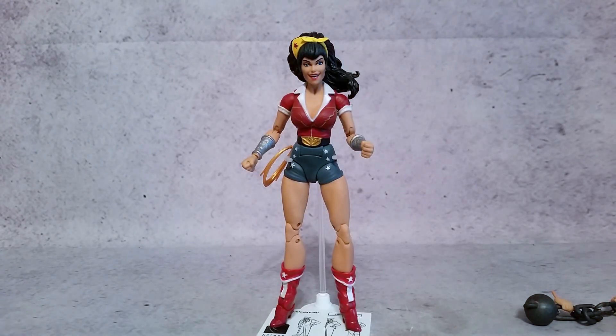Hey, what's going on guys? X here, and today we're taking a look at the DC Collectibles DC Bombshells Wonder Woman.